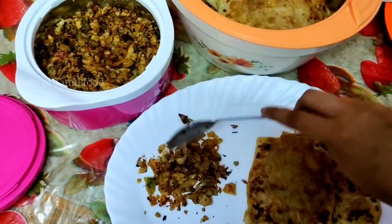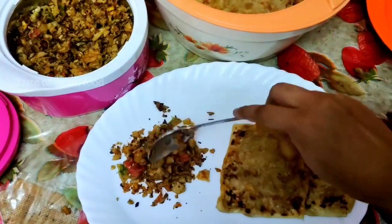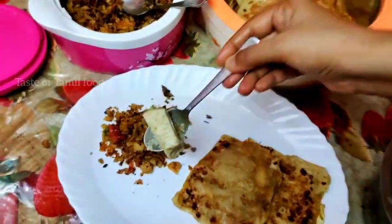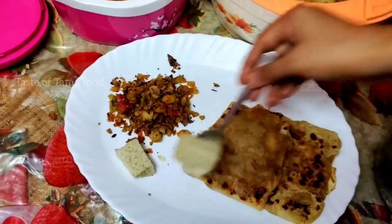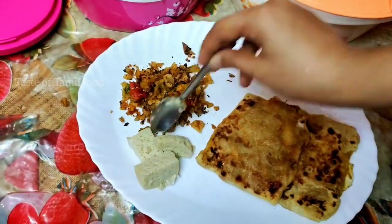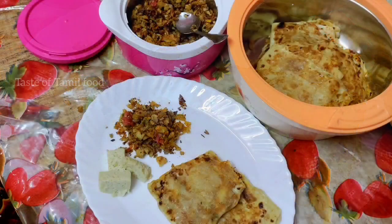You can also share this with your friends and family — this video will be useful for them. If you want to make a video with chicken curry, you can see the video on this plate. I hope you enjoyed this video. This is interesting — see a lot of recipes and vlogs. Thank you.